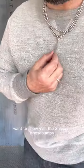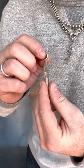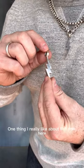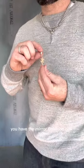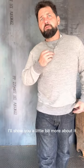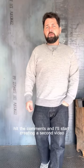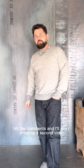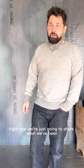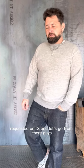I'm sure I'll be making a second video at some point, but just to start it off, want to show y'all the Shazam Goosebumps versus the double-A. One thing I really like about this one — it's two-sided. You'll have the mirror finish on one side and the Goosebumps on the other. Right now we're just gonna share what we've been requested on IG and let's go from there.